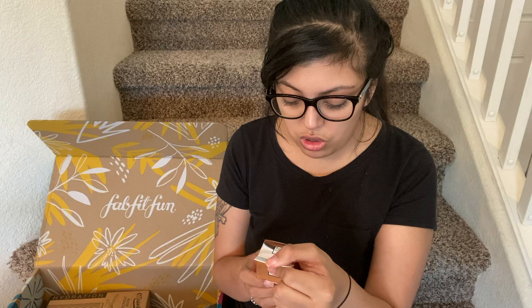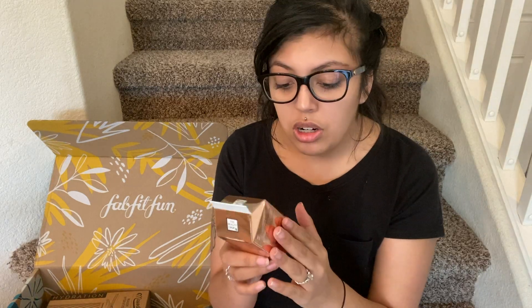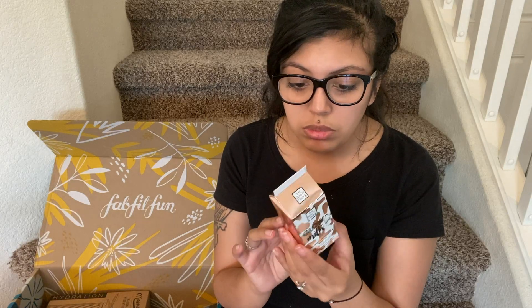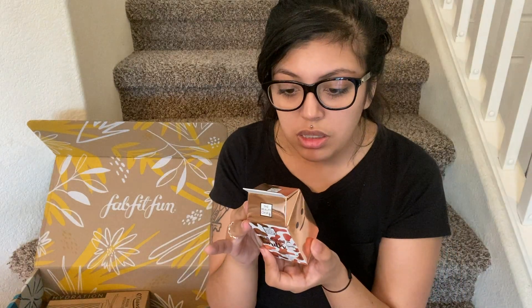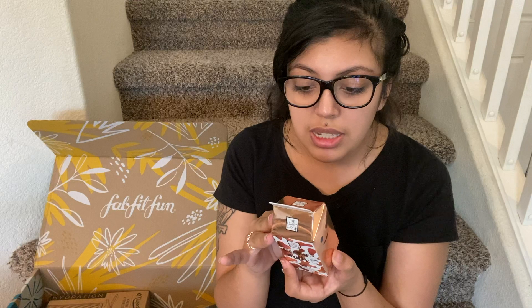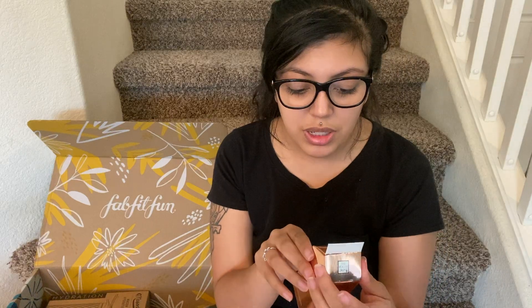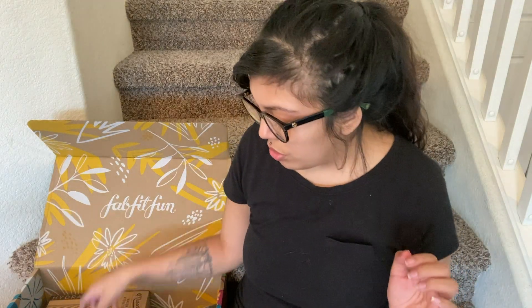This is a glow milk. It says nourish with coconut and argan oil. Creating a long-lasting lit-from-within look with our champagne color liquid highlighter. There we go — that's why you read. That's cool. Liquid highlighter. That's pretty awesome. Honestly, this box is like really good.